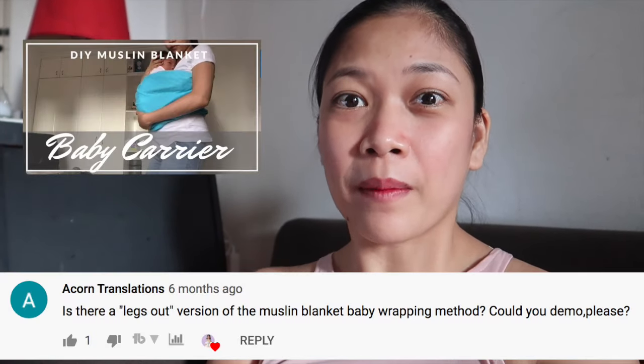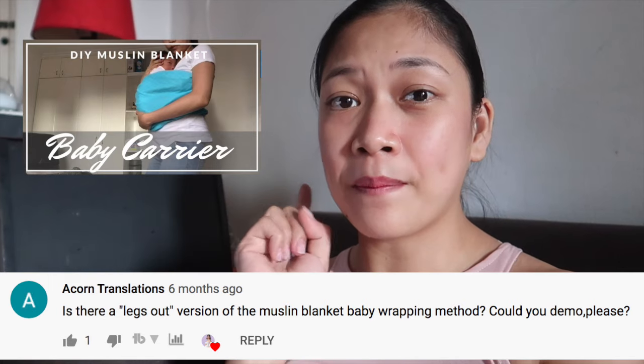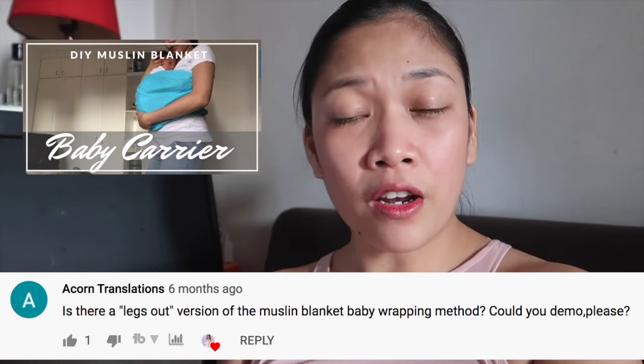Hey moms! In this video I'm going to show you my easy DIY baby carrier using a muslin blanket. I made this video because you requested it from my previous video, where I made a tutorial.